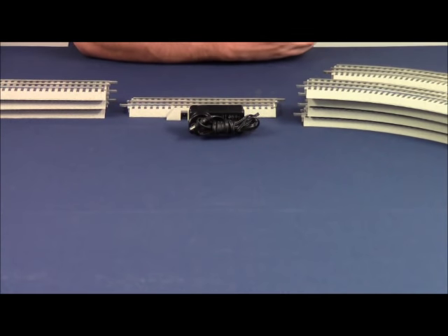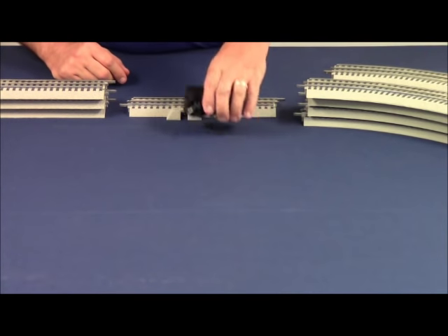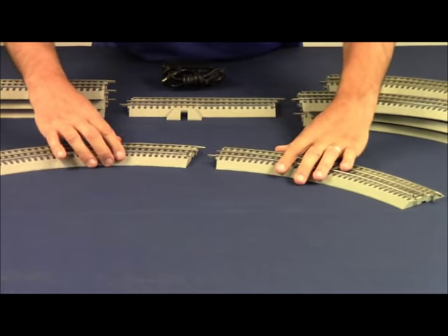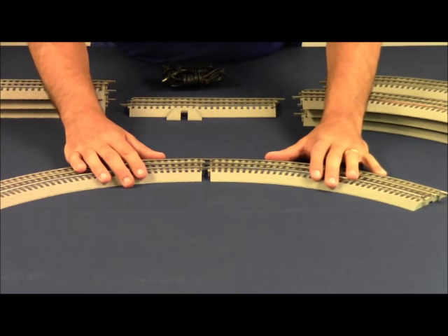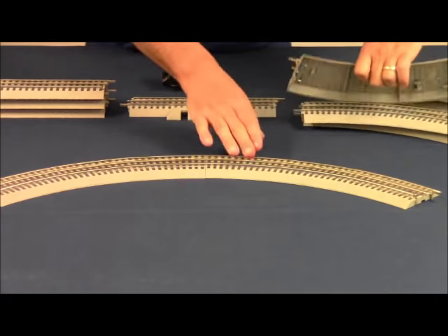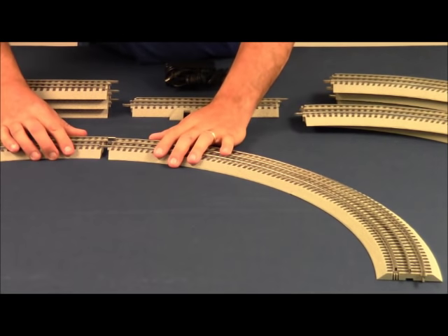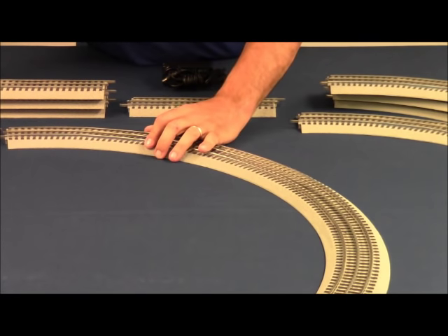Without further ado, let's get started on setting up your train set. To set up a Lion Chief set, we're going to use the Fast Track. Basically, the track snaps together pretty simply. It goes together in either direction. The pins insert to the rail on the opposite track, and you just snap it together. Two curves make up a 90 degree corner, so four curves on each end will get you back in the other direction.